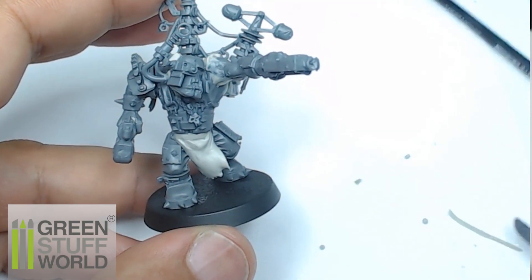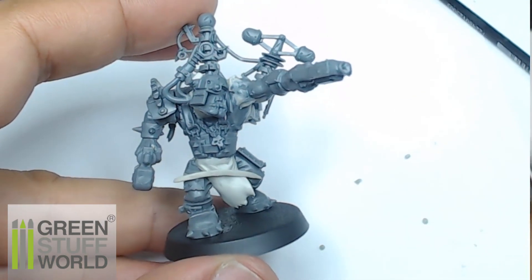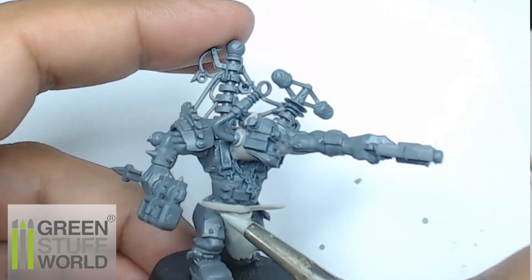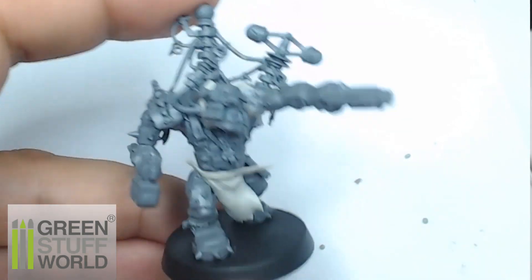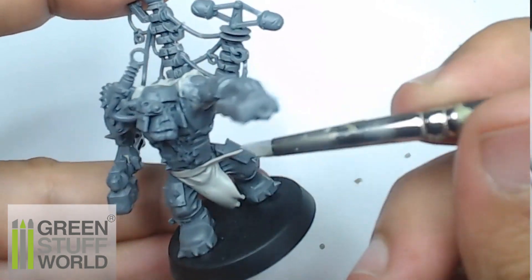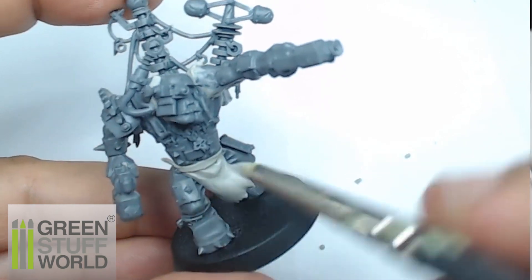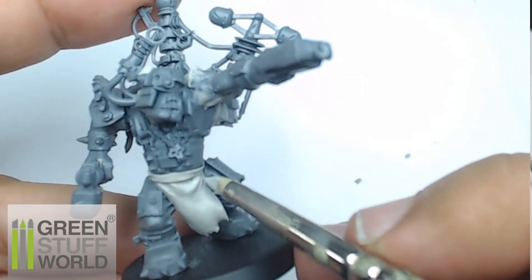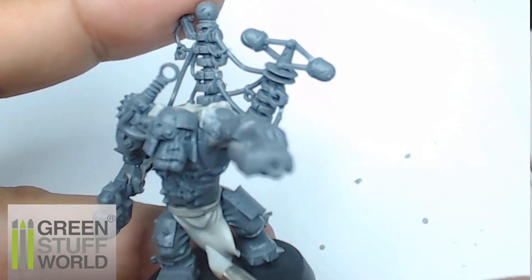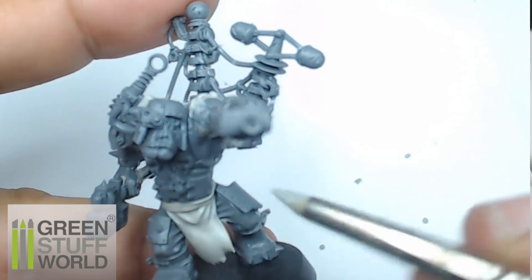Now I'm going to create a belt. I flatten a sausage of Magic Sculpt and put it on the sculpture, then refine the shape with my color shaper. I don't push too hard because the Magic Sculpt is a little bit dry but not fully cured, so it's not yet strong enough. I just press a little bit with the color shaper to create the right angles.